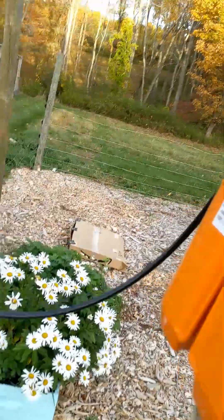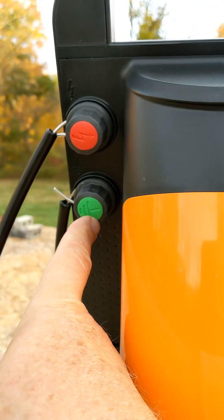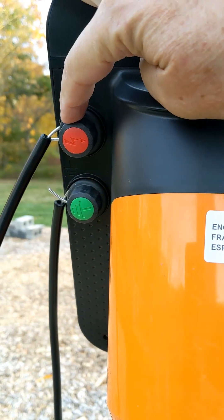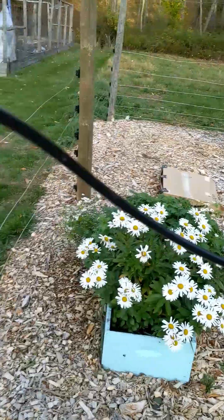On the back of the fence charger are two posts. This one connects the charger to the ground that I just showed you. This one connects the wires to the fence, and that's the hotline. That wire runs across here.